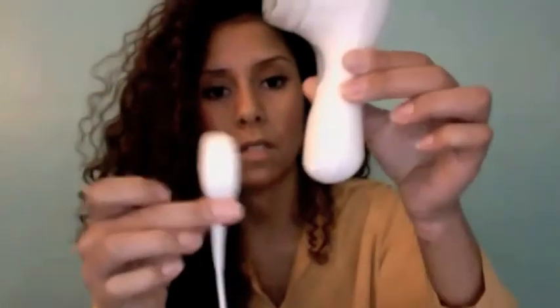The charger attaches with just a plug on one end, and this piece attaches to the back handle of the Clarisonic — it's magnetic. When it turns on, you just hit the power button, and it sounds like that. It has a decent, pretty powerful vibration.